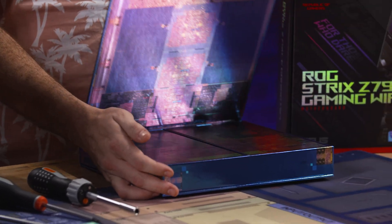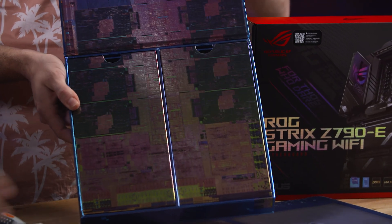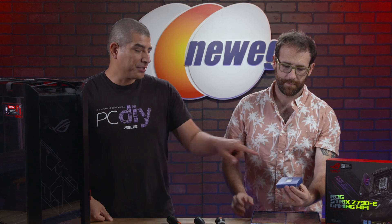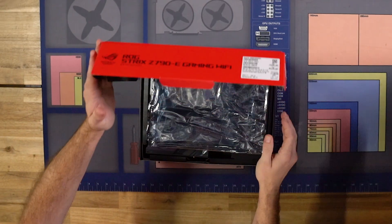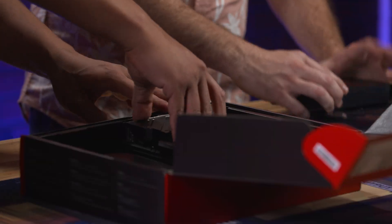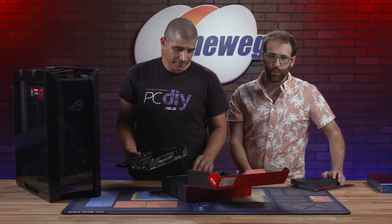I'm very excited about this. This is going to be the retail package for your CPU. So if you are picking up a Raptor Lake, you're going to be getting a 13900K if you decide to pick one of these up. The best way to open it is actually to lift up and out — I was just illustrating that so you would all know.